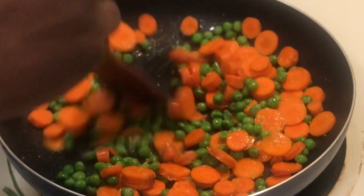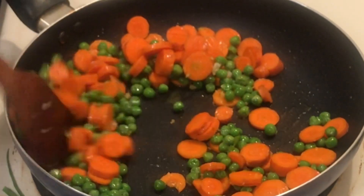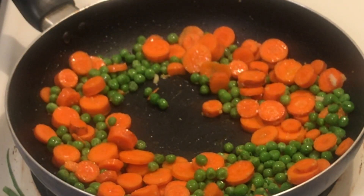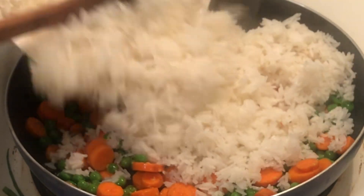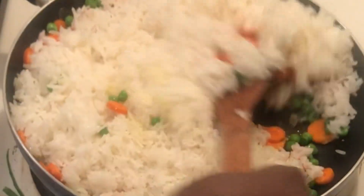I will then stir my vegetables, and after that I'll add my cooked rice and mix it. Since this is just a quick recipe, you don't need a blender, you don't need anything. If you have your vegetables, you are good to go. I'll add my rice, give a stir, then wait five minutes, add my scallions, and then I'll be good to go.